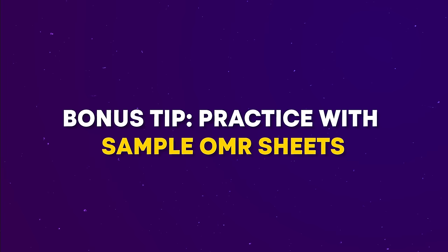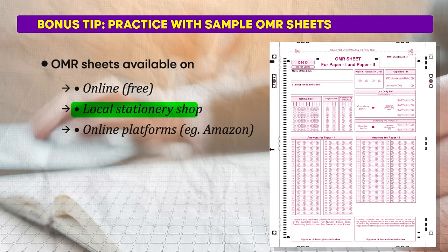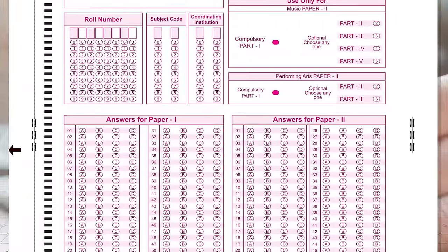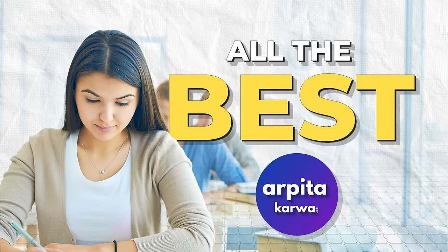For the bonus tip on practicing OMR sheet patterns before the exam: you can find OMR sheets available online for free, or purchase them from local stationery shops or online platforms like Amazon. Obtain at least 10 to 15 OMR sheets and solve sample question papers on them before the exam. This practice will familiarize you with the OMR sheet format, help you identify potential mistakes, and ensure you can confidently fill it out on exam day. By following these tips and practicing with sample OMR sheets, you'll be well prepared. Remember to stay focused and calm — best of luck for your UGC Net preparation!